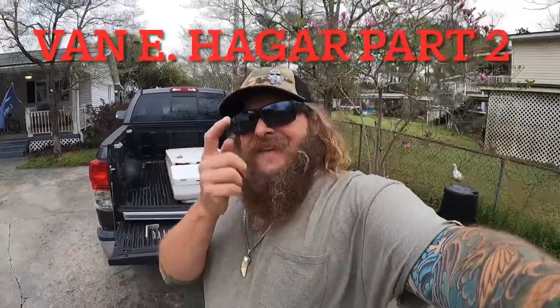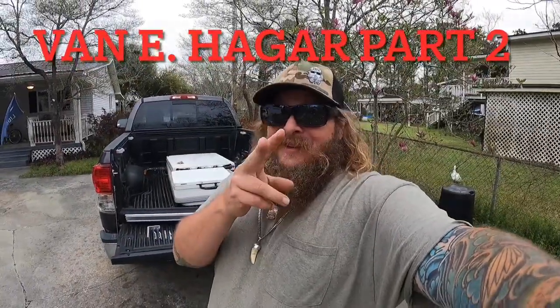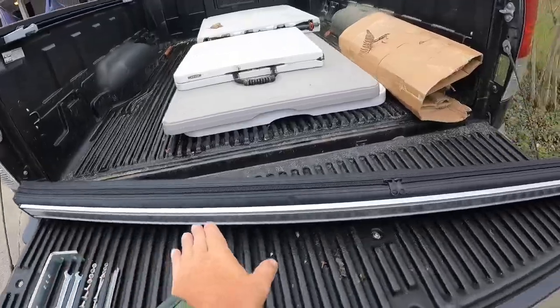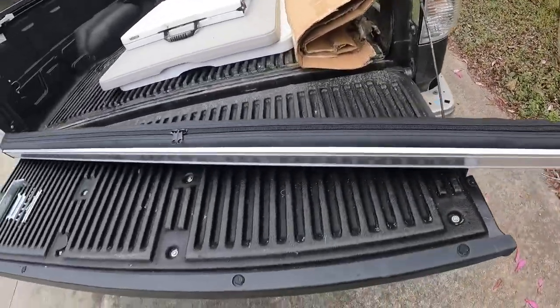The mini awning came in yesterday, so that's what we're going to do today as far as the Vanny Hagar project. I'll show that to you now — this is the awning that mounts on the crossbars.